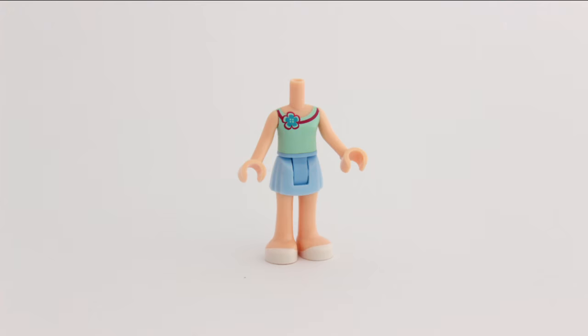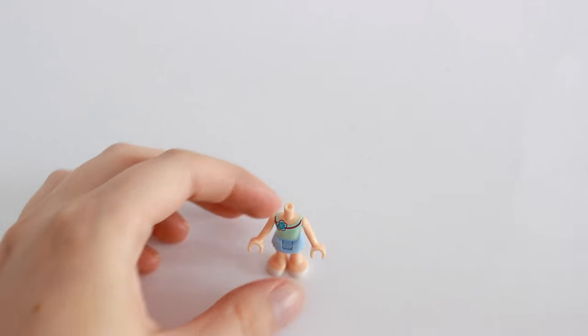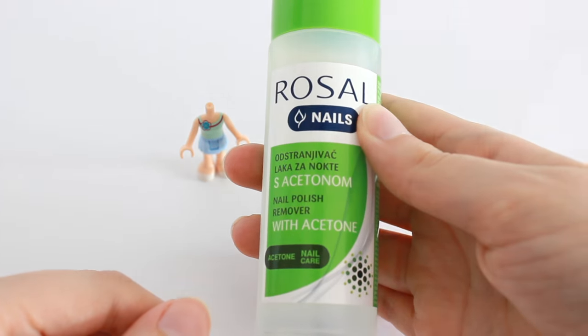Hello! Today on BricoMotion I'll show you how to remove prints from Lego parts. I'll use a printed mini doll torso, cotton swabs and nail polish remover.